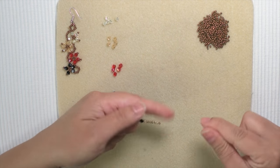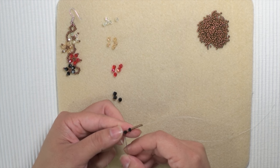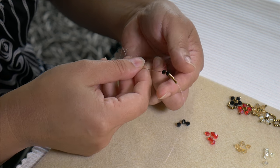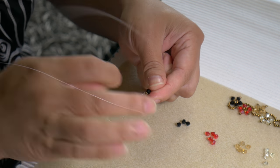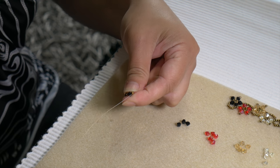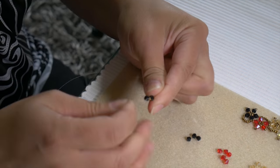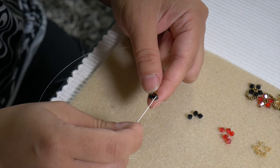I'm going to leave a little tail. I pull this all the way through and then I'm going to take my size 10 needle and go back towards the end and insert through the initial first black bicone, make a loop, and thread through twice just to make it more secure. You need to stop after you go through the first seed bead between the two black bicones.